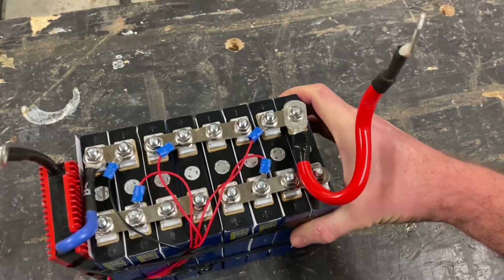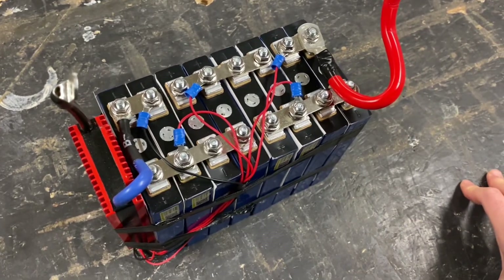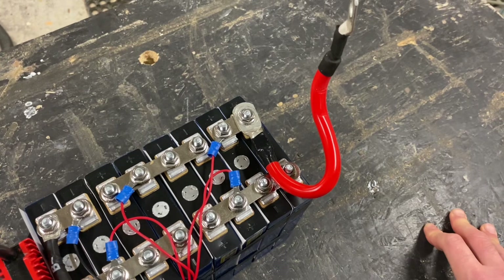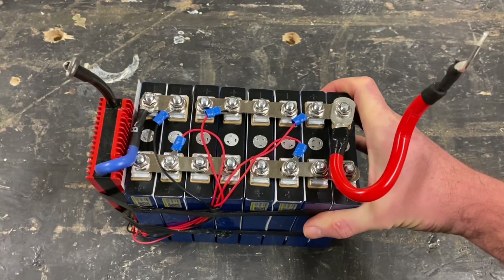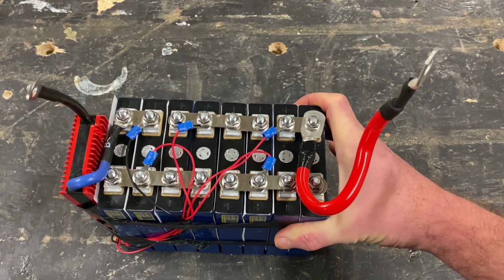How about you — have you ever built your own lithium iron phosphate battery? I really want to know, comment down below, and any pointers you've got for me will be greatly appreciated.